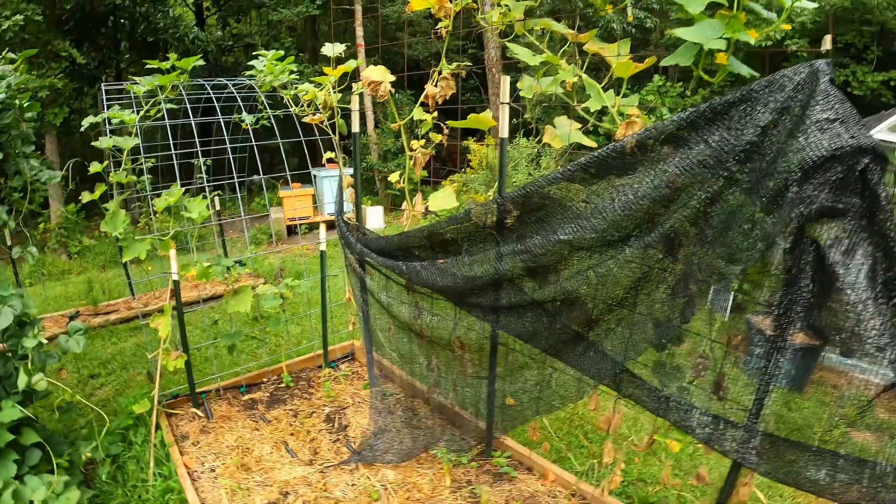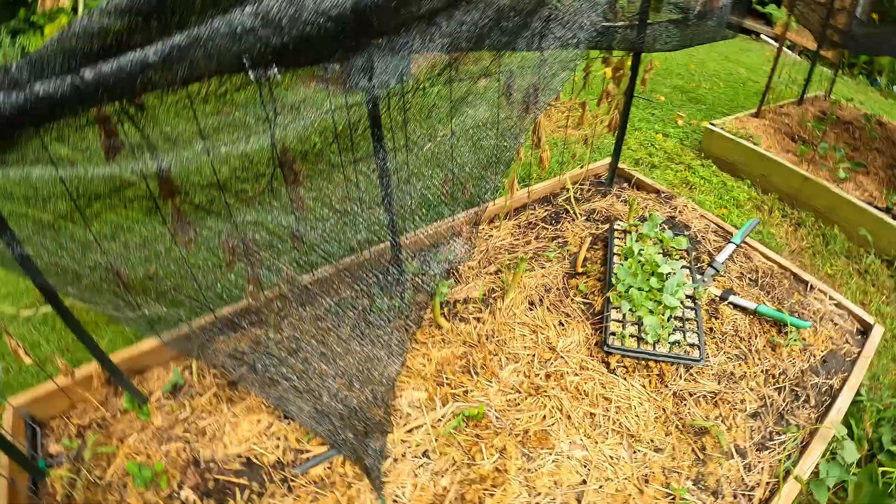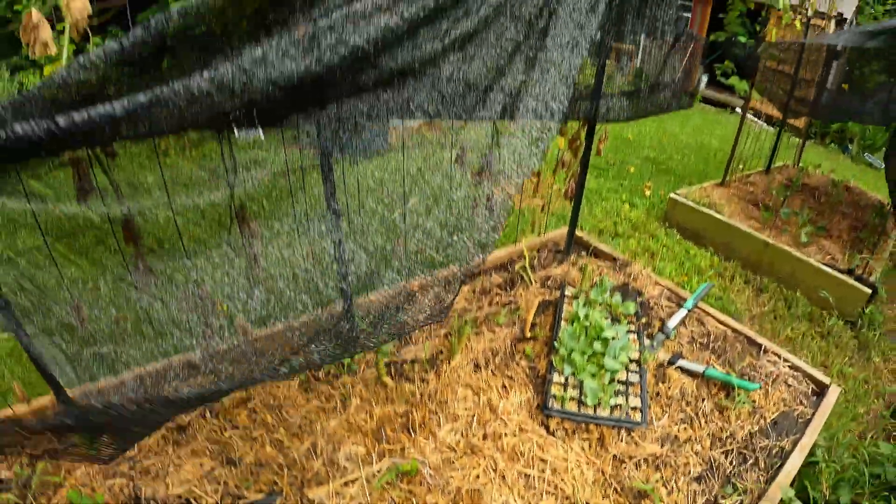We're going to get into what's going to be the cabbage bed and plant our first row of cabbage, then succession plant after that. I'll show you what I'm doing and talk about my succession planting plan for this bed and the rutabagas. I've had the sunshade on it for about a week and a half — it looks weird without it, but I'm glad it just pulls back so I can get in here and plant.